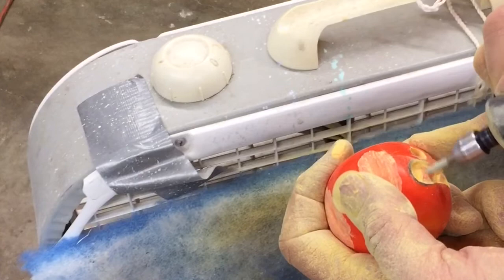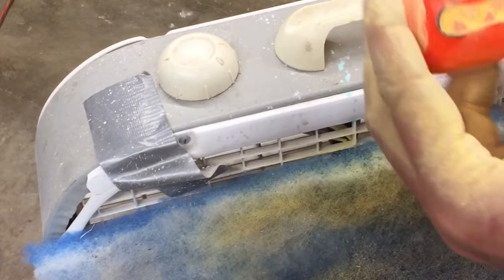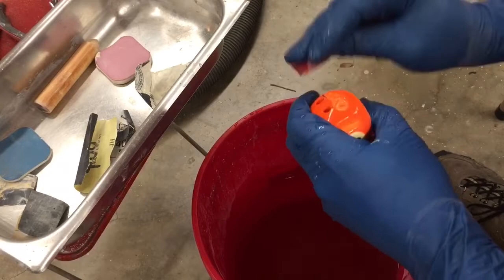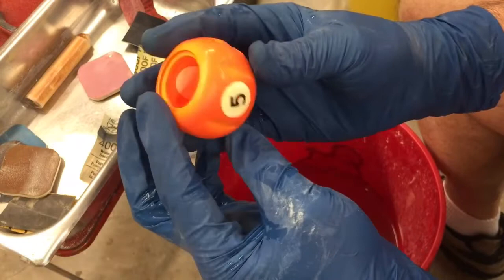I dipped it in water to get the dust off, and it looks really good, but it's actually quite rough in those areas so I'm going to wet sand it. After about 25 to 30 minutes of wet sanding, there are still some scores and scuffs but they're really not too bad. The face looks really good.